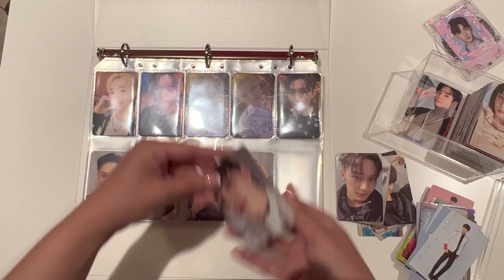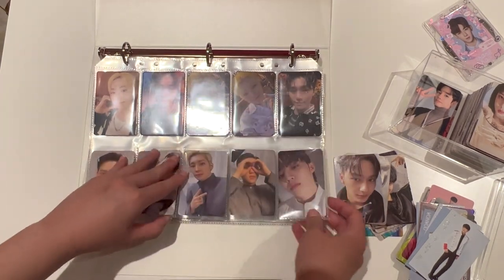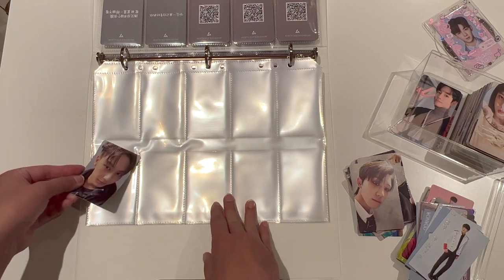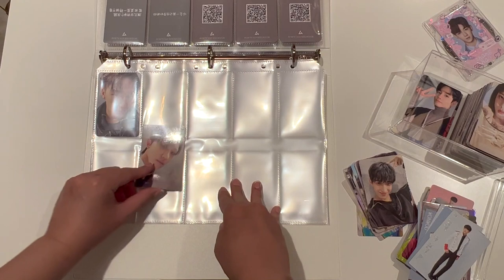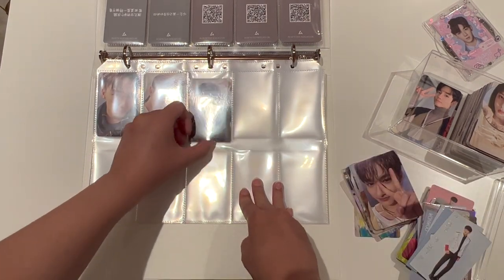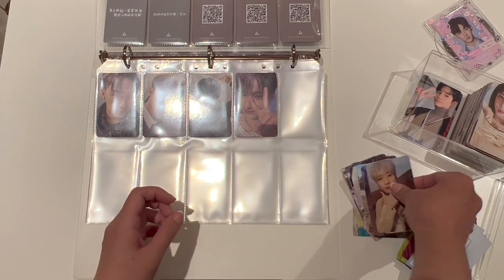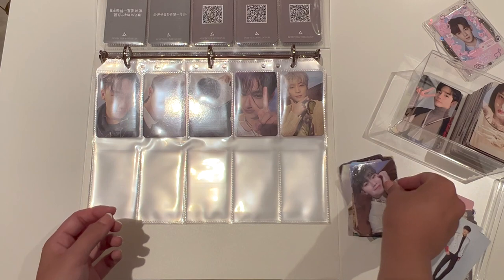I want to talk about Boys Planet because I have been so obsessed with it. My friend told me to watch to vote for her bias, but my favorite guy in Boys Planet is Zhang Hao now. I know some people don't like watching survival shows because the group that comes out is only temporary, and there's lots of evil editing that goes on. But you can just watch to enjoy the stage, or you can be like me — totally, totally obsessed with Boys Planet.